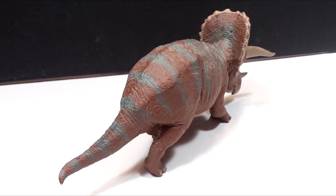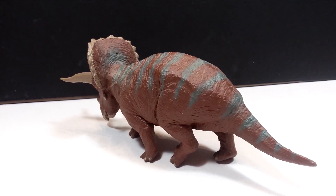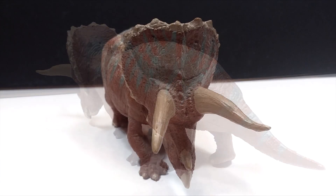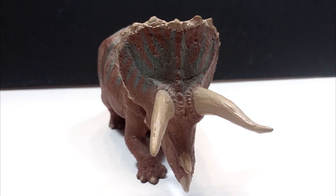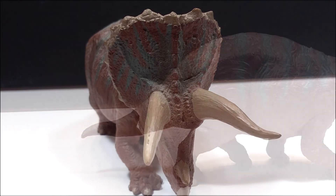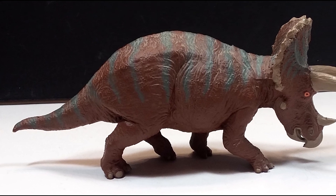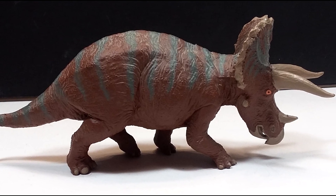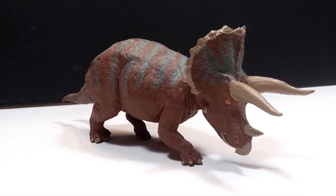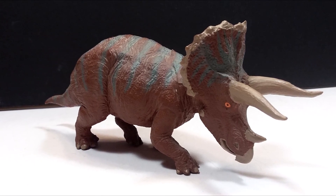The triceratops is a very nice looking figure — very appealing and quite striking overall as far as the sculpt and paint work goes. If you'd like to pick one up, unfortunately as stated earlier they are long discontinued, so they tend to be a bit pricier to get a hold of. I'll do my best to find a link in the description to where you can pick one up on eBay, although the price will probably be more than most people would want to pay. But once you do get a hold of this figure, it's a really beautiful addition to your collection — definitely worth the hunt. Make sure you like, comment, and subscribe, and I'll see you in the next review. Thanks for watching!